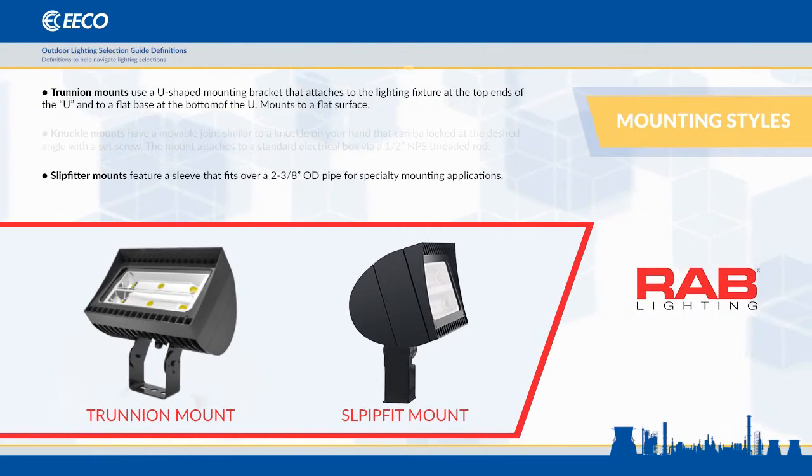Rab floodlights come in trunnion or slipfit mount. Trunnions are designed to attach to a flat surface, while the slipfit mount is designed to fit a standard-sized pipe tenon.